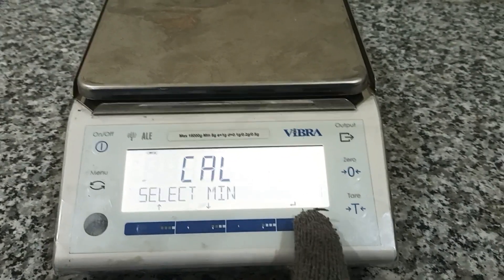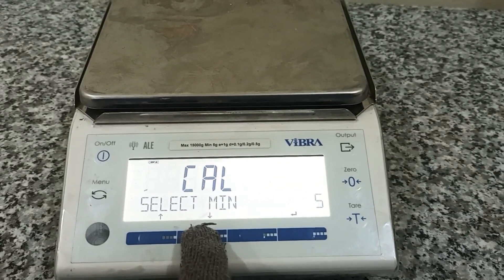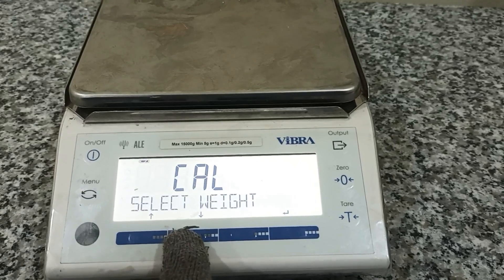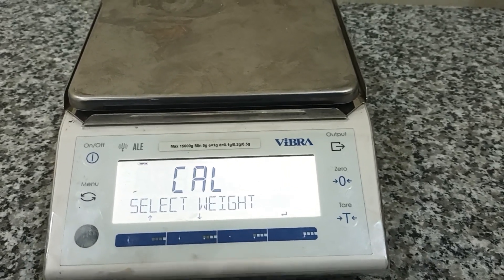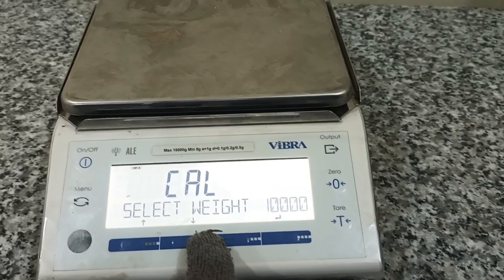I will select the capacity for calibration. This digit resolution — and this one is 150,000. The capacity is 10 kg. Okay, spread weight.